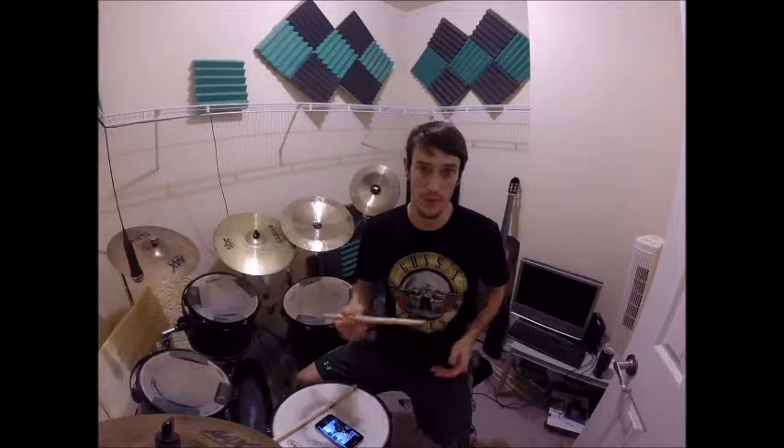I apologize for the crappy audio — I'm recording with my GoPro only. My mic isn't really syncing well with my computer and I don't know what's going on with that.